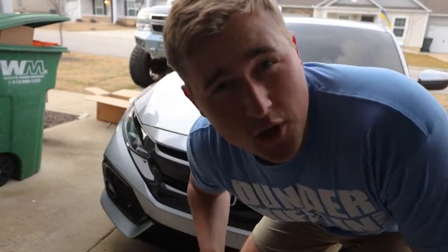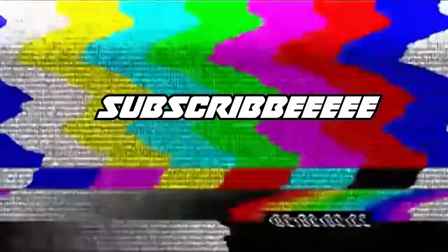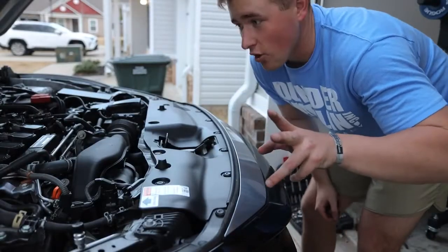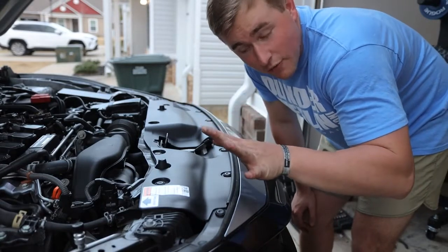First things first, we're going to come inside and pop the hood. What a great looking car. Now we've got the car on jack stands and a jack on the right side supporting it, just in case anything ever happens.